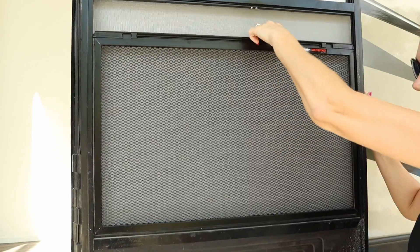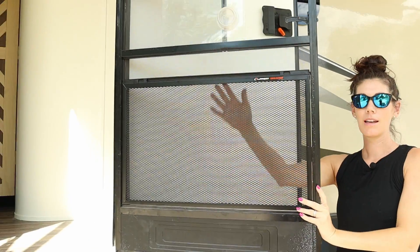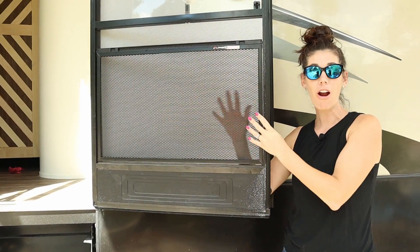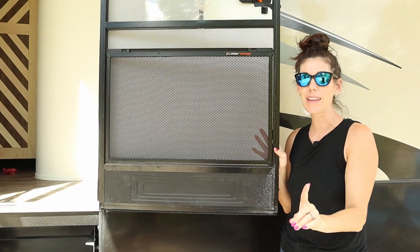Perfect — now it is in place and not going anywhere, and now my screen door is protected. So if you guys are looking for a protector for your RV screen door, this is the one, but make sure you size it correctly. Go ahead and pick one up today!